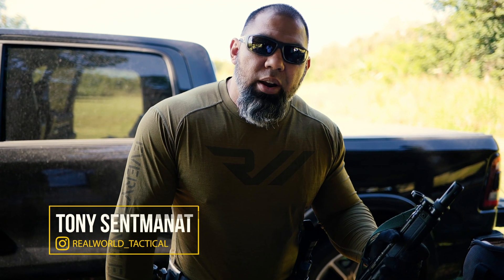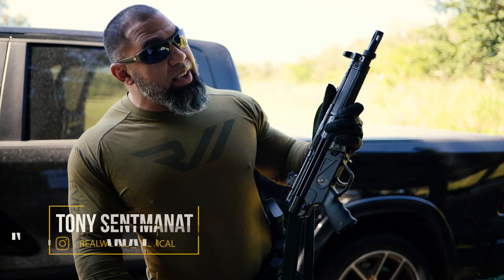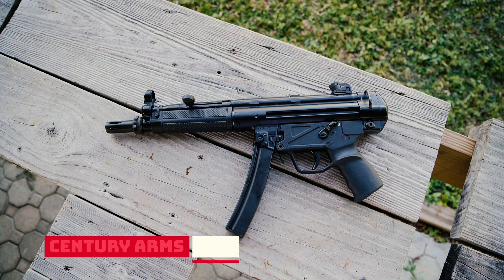What's going on guys, Tony Seminat here from Real World Tactical, and I got a treat for you today. I got the brand new AP5 from Century Arms in my hand. It is yet to be released — I believe it should be released by the end of the month.